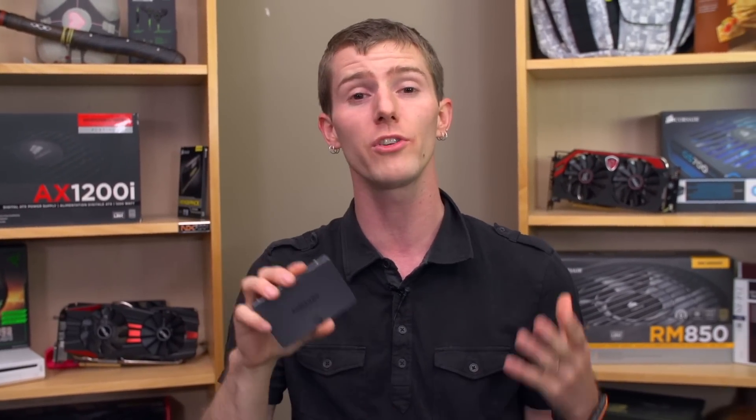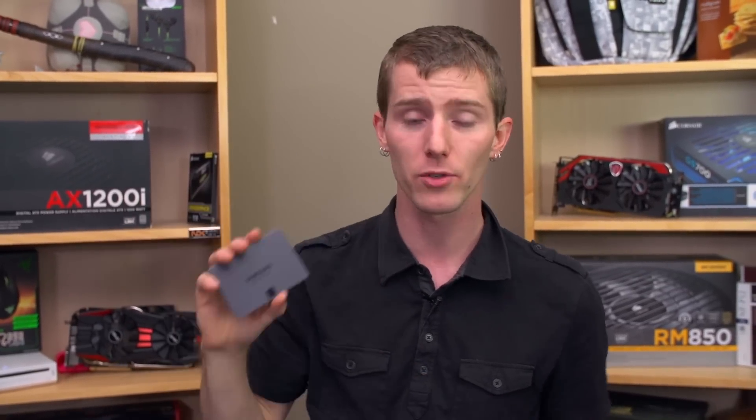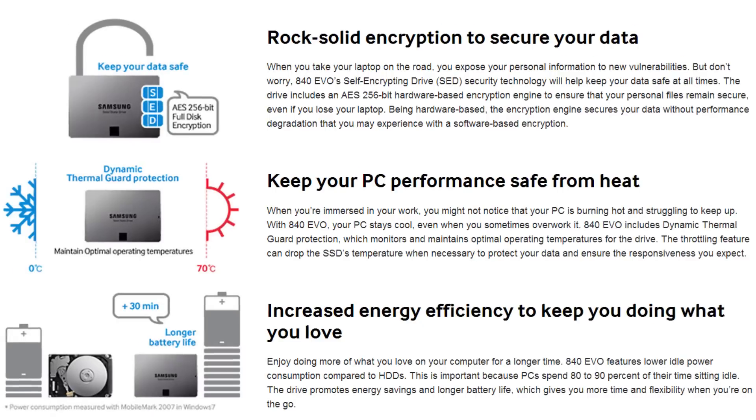Samsung has made some changes to their already excellent MDX controller — it's now the MEX 3-core controller — and they are able to achieve great performance in spite of the inherently much slower write speeds that TLC flash has to work with. It's also got SATA 3.1 over SATA 3 from the last generation product.